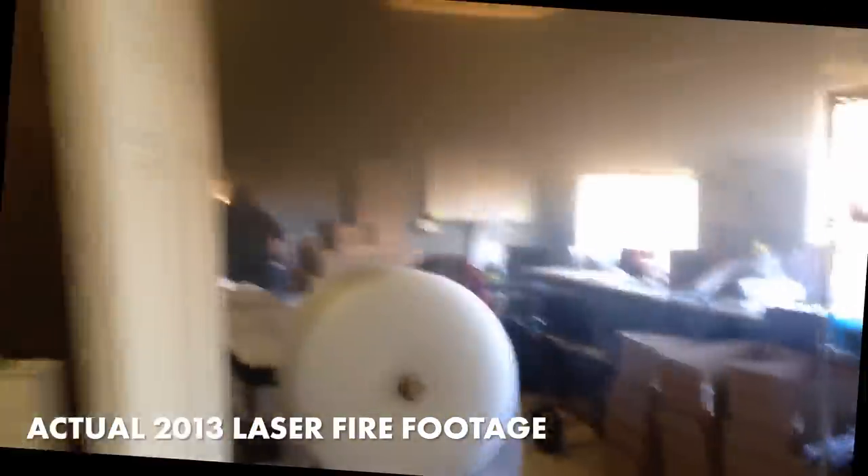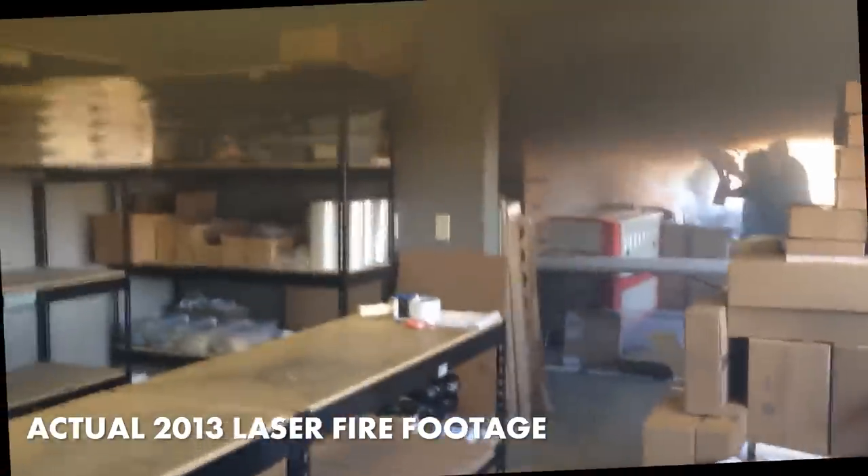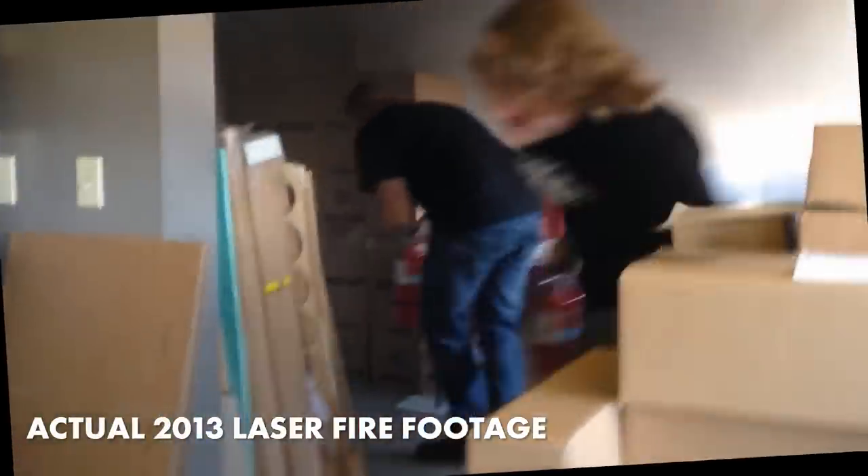The first laser caught on fire. Get the other one quick — where is it? It's on the door. Get out of there. This is pretty bad, Alex.